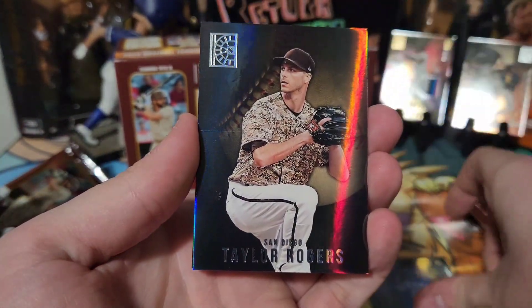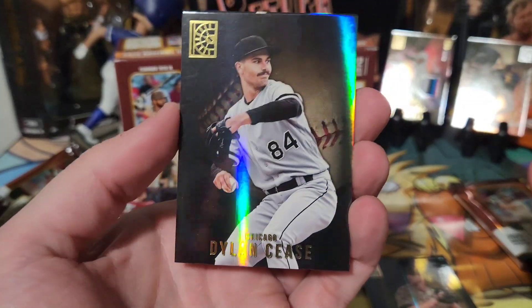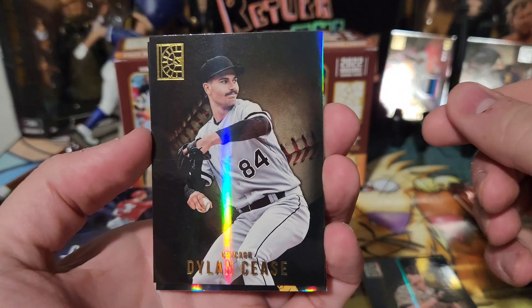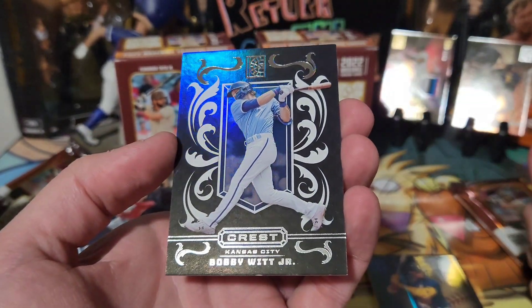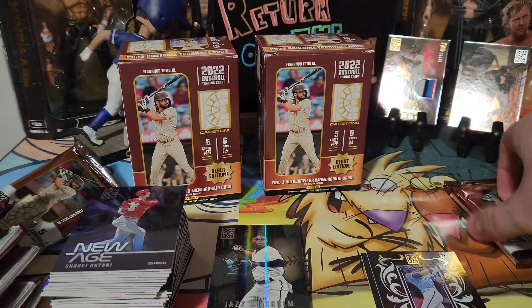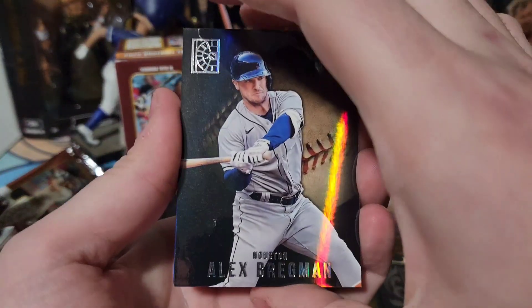Next pack: Greg Dykeman, Taylor Rogers, Dylan Cease gold — not numbered but a nice gold. Ronald Acuña Jr. blue, and a Bobby Witt Jr. on the Crest insert — that's a good rookie to get on the Crusade look-alike. I say that with all respect, I love Crusade.